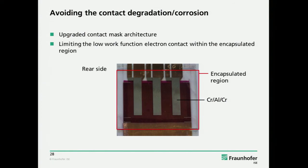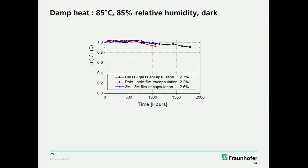We just use a new mask: we evaporate the low work function metal only in regions which are encapsulated and only the gold comes out. This is not a solution for a product, but for testing different device stacks and laboratory tests, it's a very important thing that you don't fail for these trivial reasons, because it's not reflecting your device stack properties but just your encapsulation scheme. And then, of course, you can also do it with flexible films like the Polo barrier film or 3M barrier film with the DLO glue — it's also possible to survive 85-85 for more than 1,000 hours.